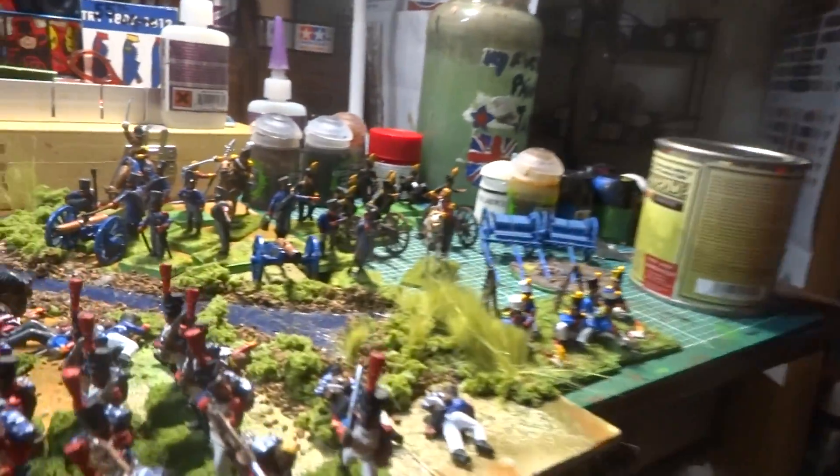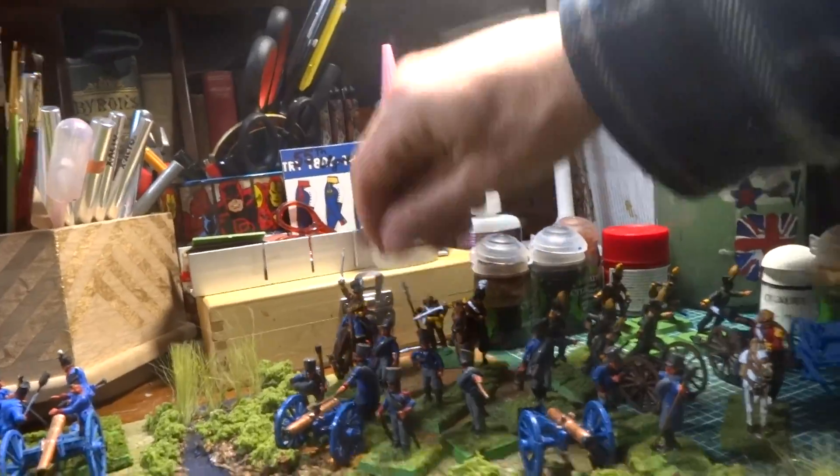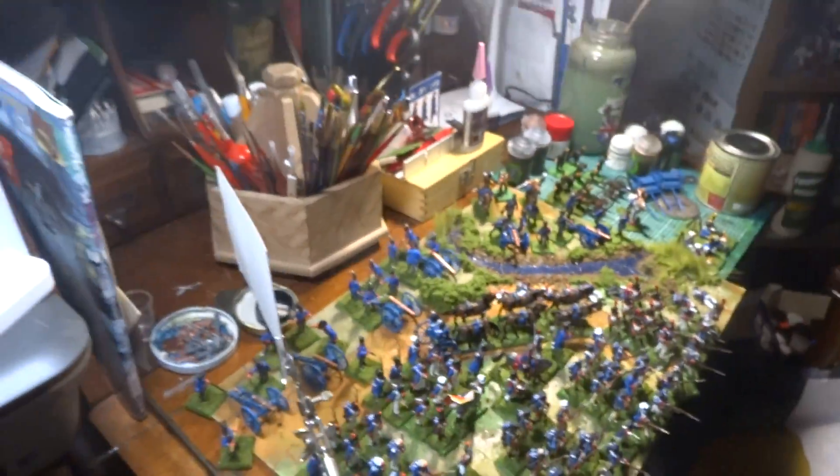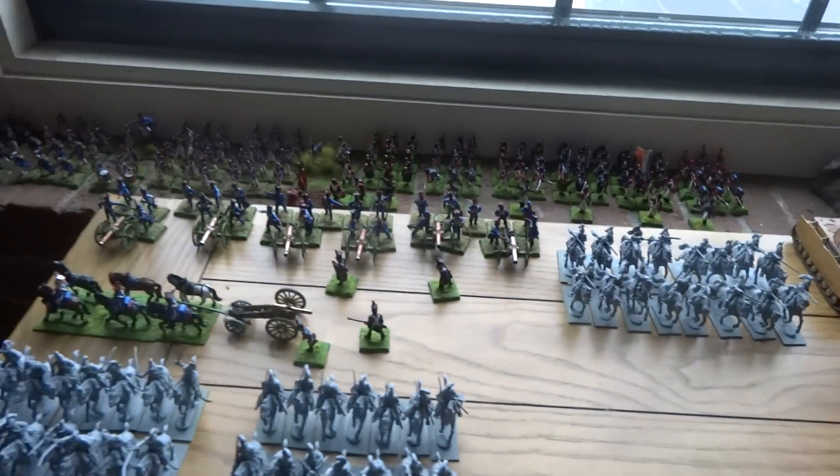I'm going to try this Quick Shade stuff and see what kind of results I'm getting. I've been messing around trying to get this stuff done and out of the way so I can begin the other stuff. That's from the bench, and as you can see I still got a lot more stuff going on here.